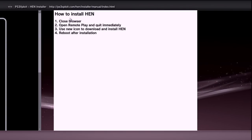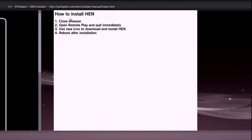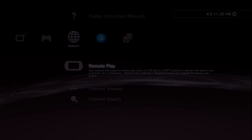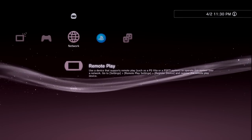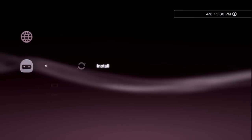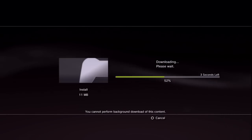Let the installer load and do its thing. If it fails the first, second, or even third time, close your browser completely, restart your system, open the browser again, and load the installer from your bookmarks. You can also set the installer as your browser home page so it runs immediately on open. Once the HEN installer executes successfully, follow the on-screen instructions: close the browser, go to Remote Play, enter it, then press Back to exit.